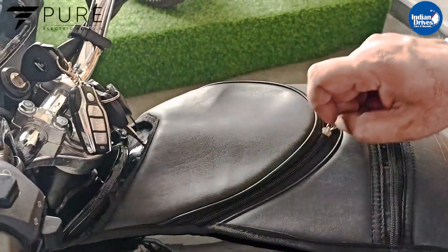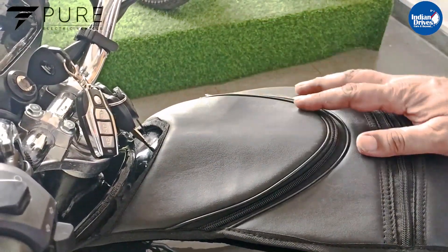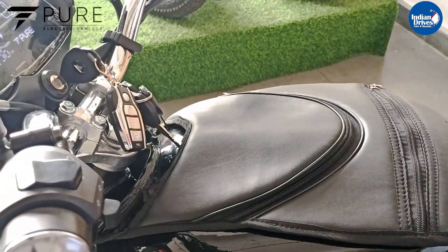The charger is auto-cut. Once the battery is fully charged, the charger will automatically stop charging the battery.